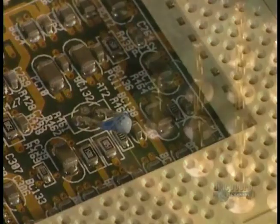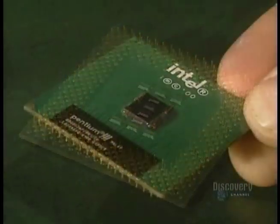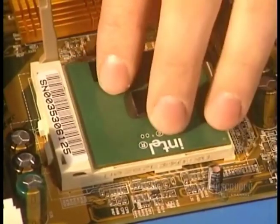This thermal unit measures the temperature emitted between the processor and the motherboard. The processor is the brain of the system — it interprets, calculates, and executes the instructions given to it. The processor has several millions of transistors, and its cadence, its operating speed, reaches the gigahertz level.